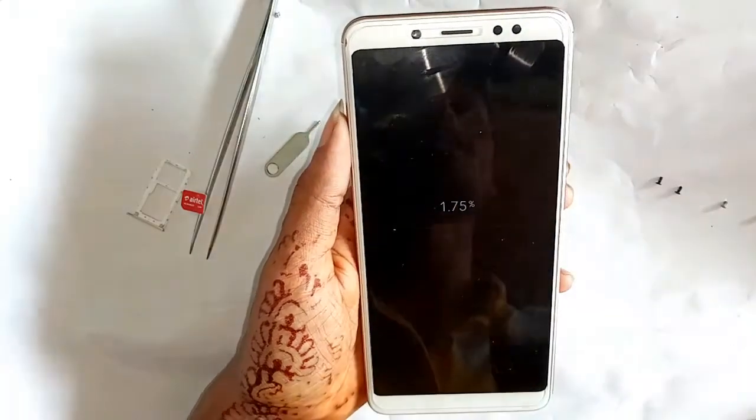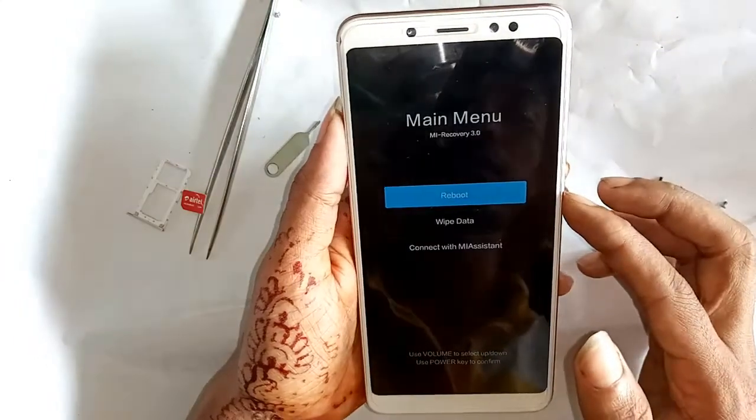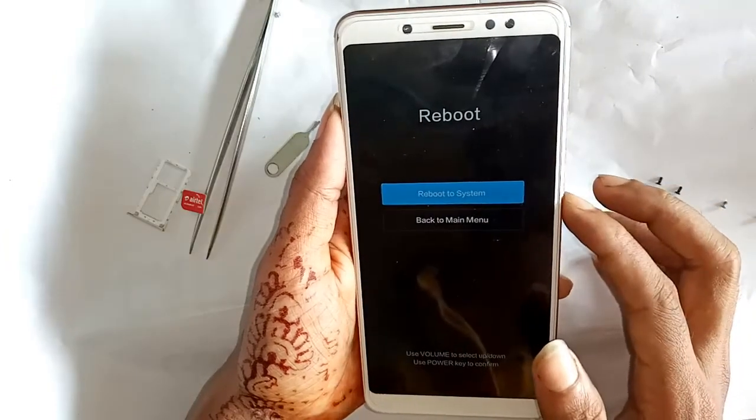Now my phone formatting has started. Go back to the main menu and press the power button again to reboot the system. Press the power button to confirm the reboot.